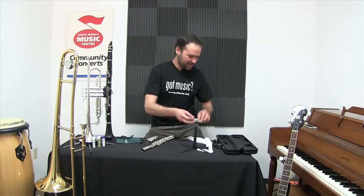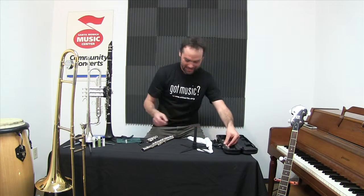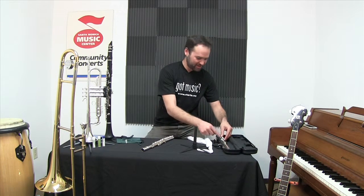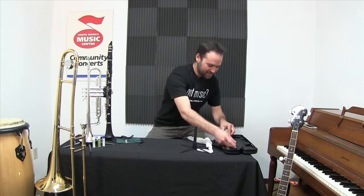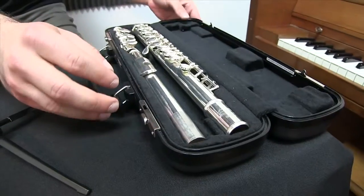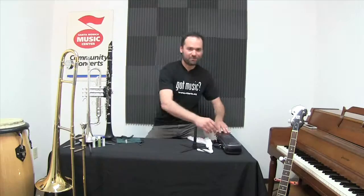Now that we've got our flute nice and dry, we'll put it away — clean for next time. I know it's very tempting to put other things in the case, maybe your rag and your cleaning rod, but I don't like to keep anything in there. Make sure the instrument's not damaged while it's away, ready for next time.